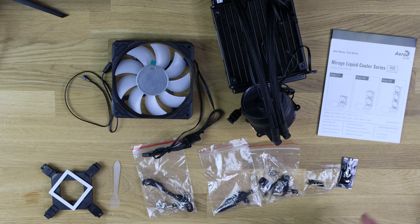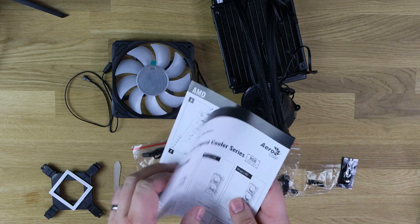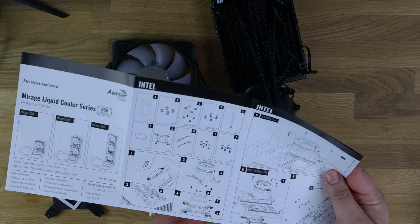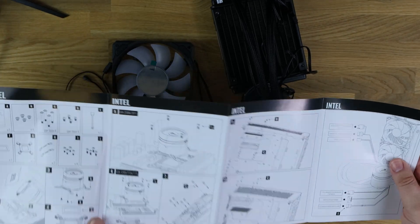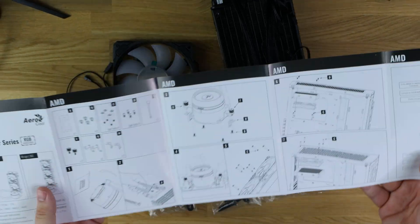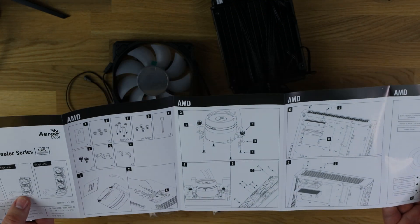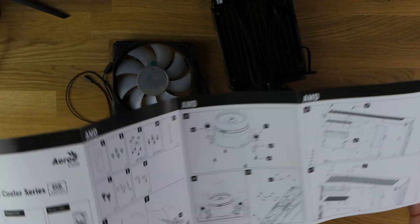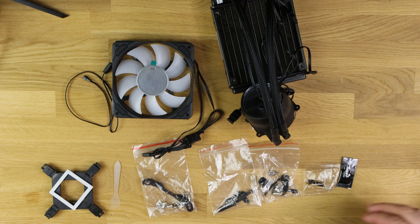Let's open it up. Starting with what a lot of people won't read — the manual. It tells you all the parts included and how to fit it, for both Intel and AMD motherboards. It covers all versions: the L120, L240, and L360. It should be pretty straightforward.